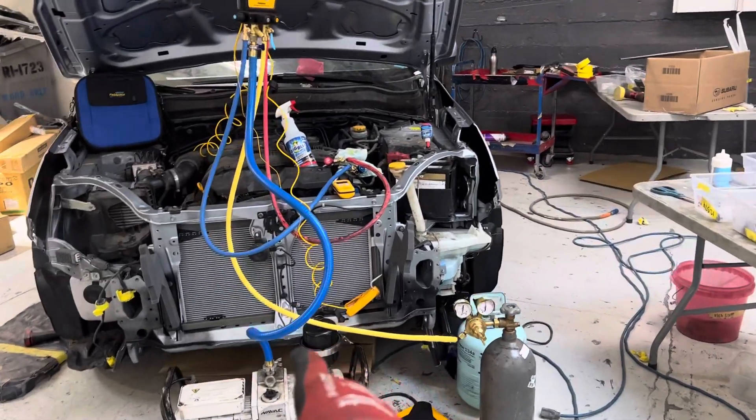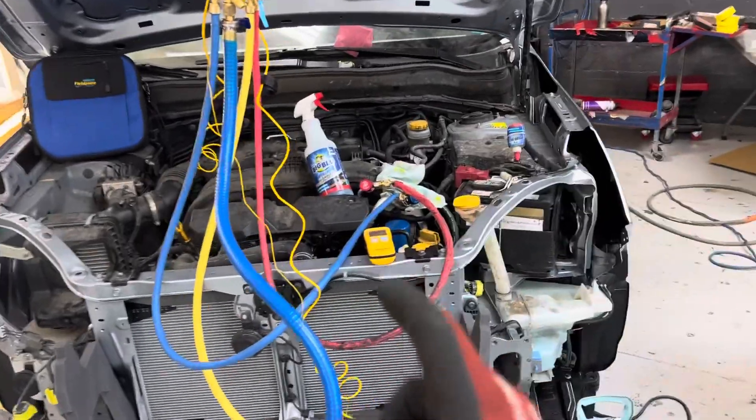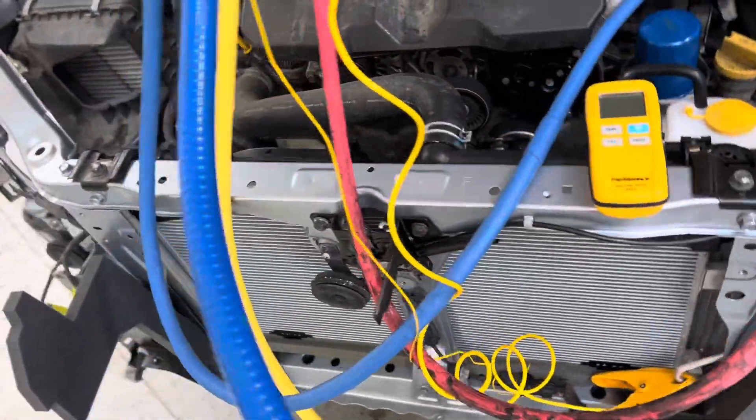We have a brand new condenser on a Subaru Forester all-wheel drive for air conditioning work. Right now I'm going through the process of vacuuming it for this new condenser that was installed, and it's always nice when they get OEM parts.